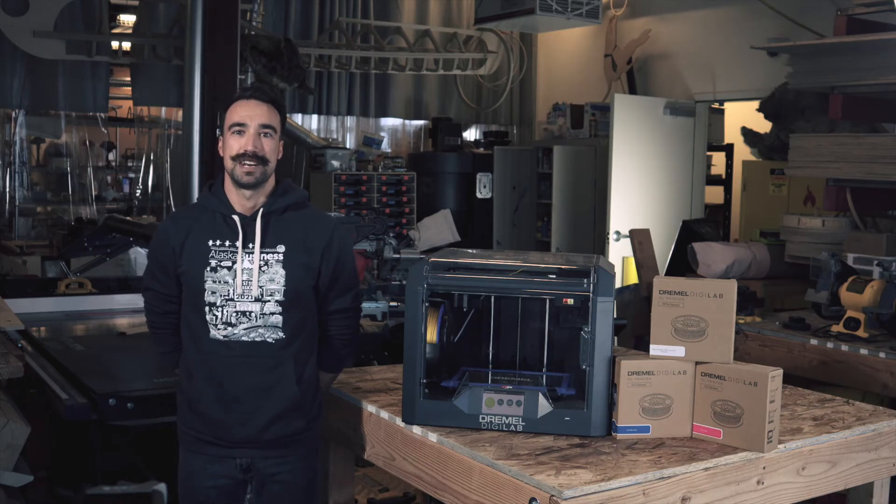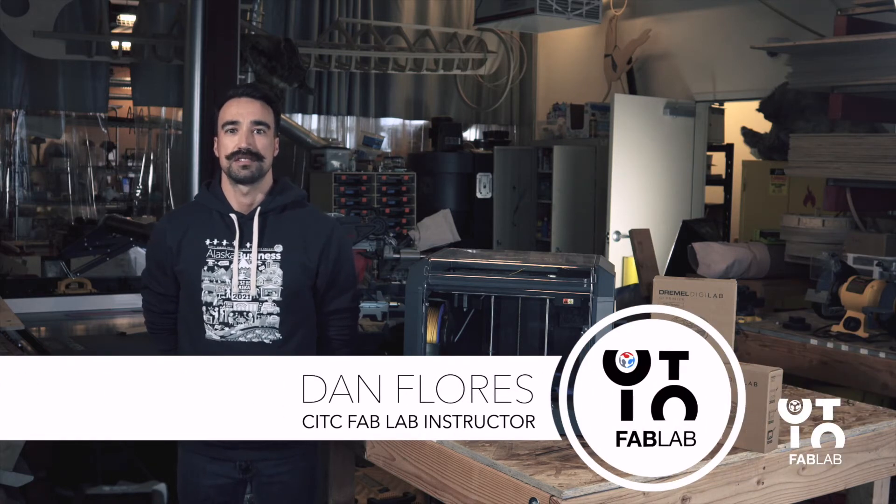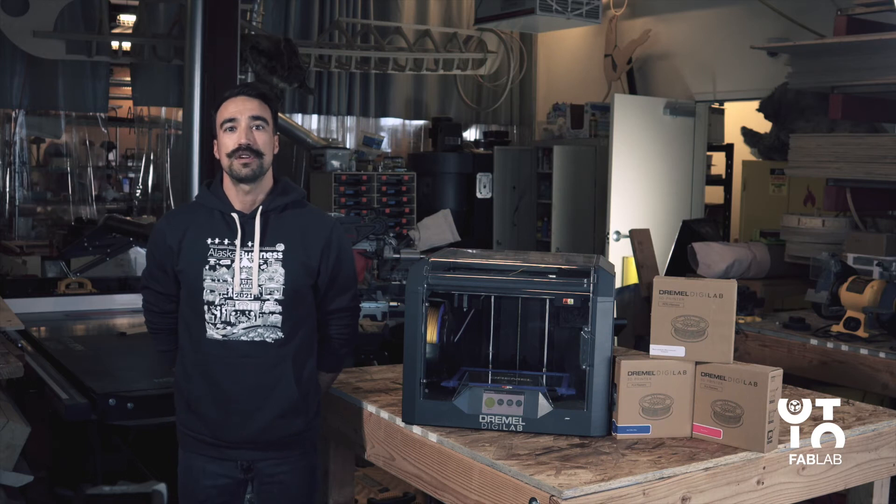Hello! Welcome to our Fab Lab Minute. I'm Dan Flores, an instructor here at Cook and the Tribal Council's Fabrication Laboratory. In this video, we're focusing on one of Dremel's 3D printers, the 3D45.